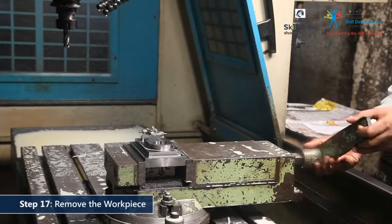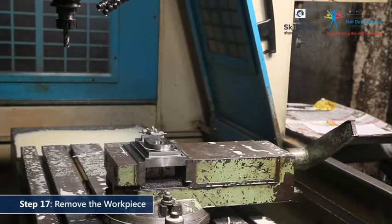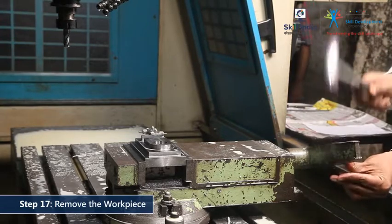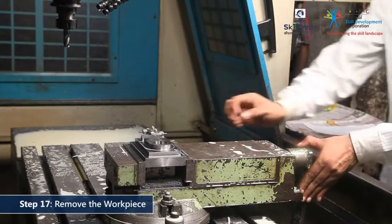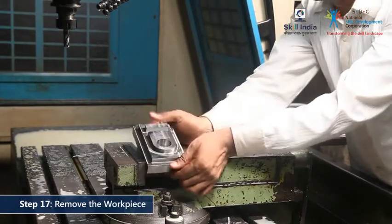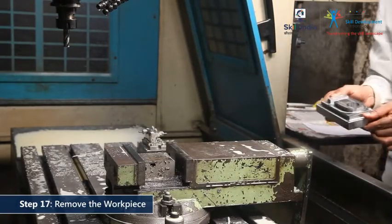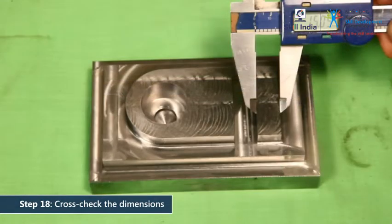Once all the operations are complete, remove the workpiece. Use the vise handle to loosen the vise jaws. Tapping the vise handle with a nylon hammer will help you loosen the vise grip. Take time to assure that the dimensions are correct. Use a vernier caliper to cross-check the dimensions with respect to the engineering drawing.